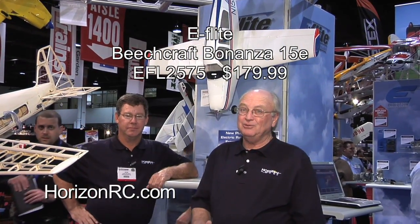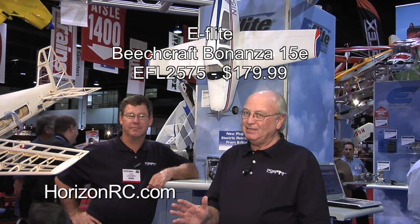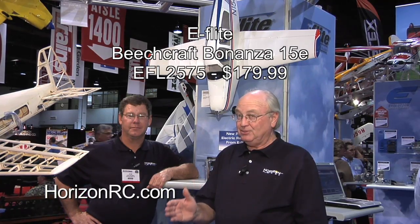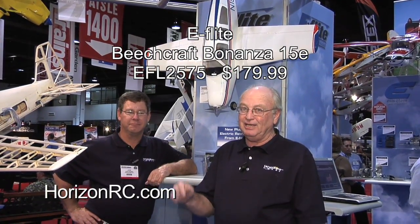E-flite has brought us a very cool Beechcraft Bonanza. This Bonanza has a whole bunch of neat features, and they're showing it here at iHobby. John Redman has brought this thing here and he's going to tell us about it because he knows the inside and outside of this airplane. John, what do you want to tell us about this?